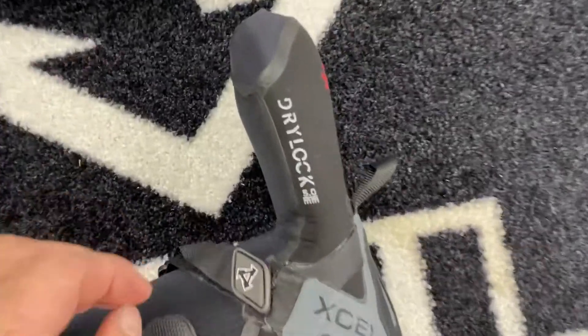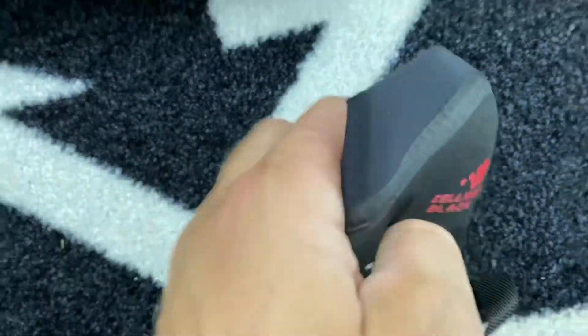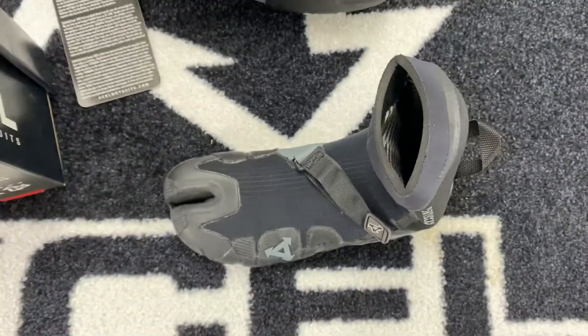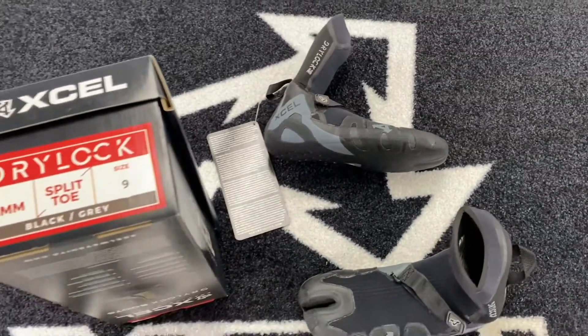A pull up ankle loop and inside a high pile salient black lining which generates and retains heat. A Drylock donut seal creates a tight fit around the leg and the diagonal strap cranks your heel into the back of the boot without applying pressure.